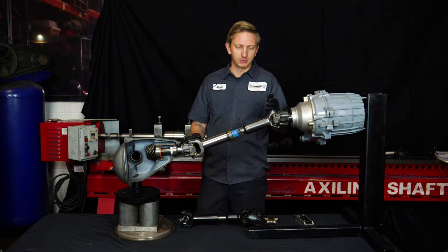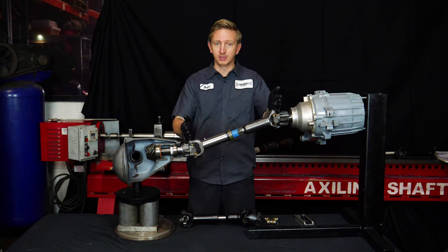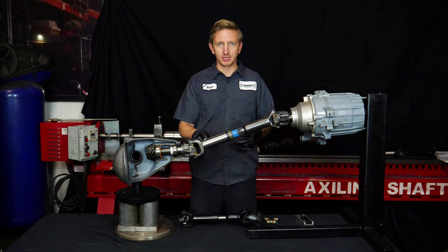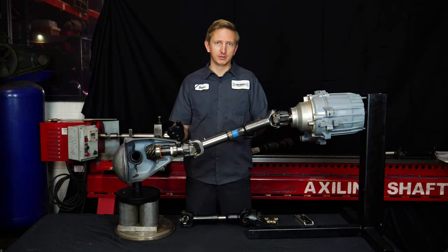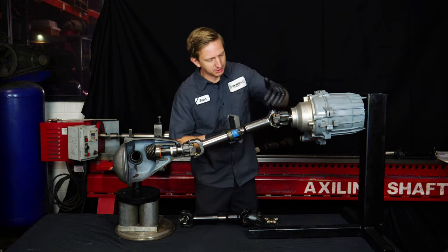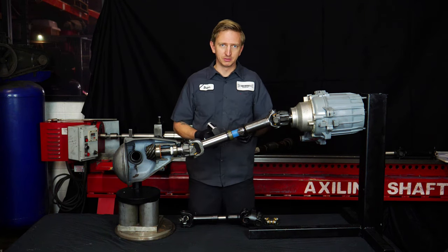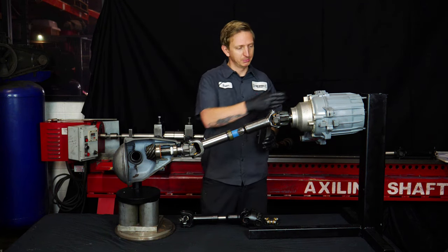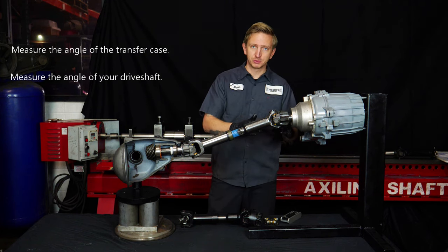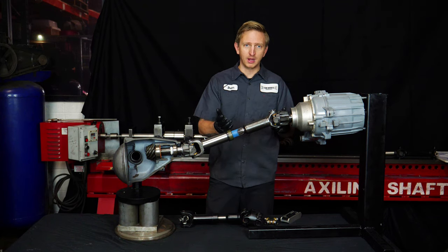A lot of people misunderstand this and think the only thing that matters is whether the joints are parallel. They'll measure and say 'my pinion's parallel to the transfer case, so this is the type of shaft I need.' That's a little backwards. The way you really determine what type of shaft you need is to measure the angle of the transfer case — you can do this off the yoke if the driveshaft is removed; we have a video on that and info on our website. Measure the angle of the transfer case, measure the angle of the driveshaft, and if the difference between those two numbers is greater than 10 degrees, a single-joint shaft isn't going to work.